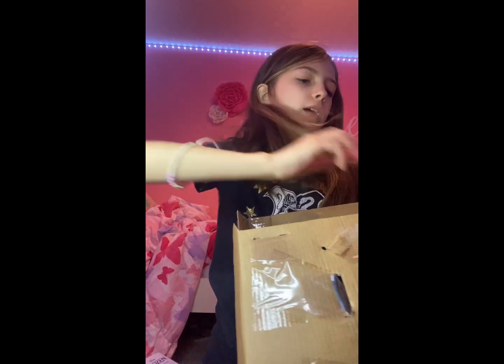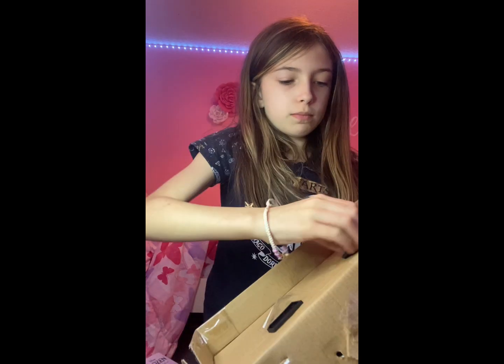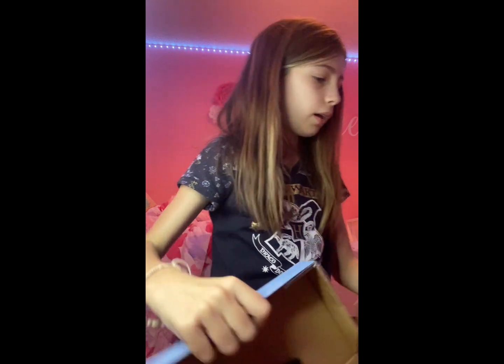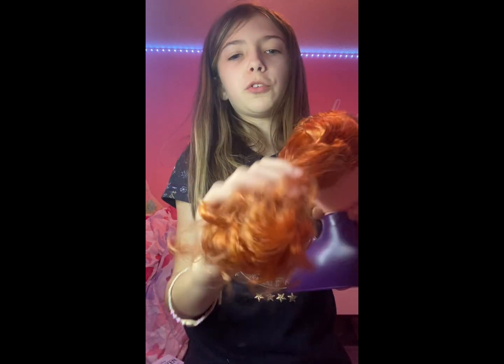Okay, so I found out what happened — there are these things. Oh my goodness, tape everywhere! You have to twist them and then I guess she'll come off. Okay, so here is Anna!